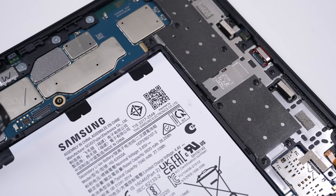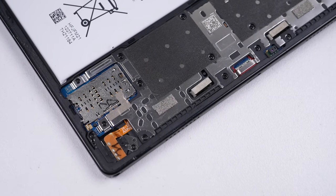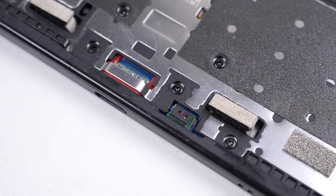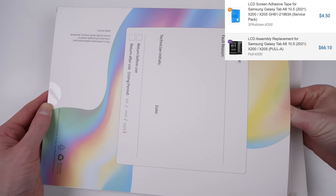Internally, the majority of this tablet is taken up by the battery, four speakers, and motherboard. One small detail I noticed was the inclusion of two light sensors. I assume one is for when you hold the device portrait, and the other when you hold it horizontal. But if we're going to fix this tablet, we'll need some new parts.